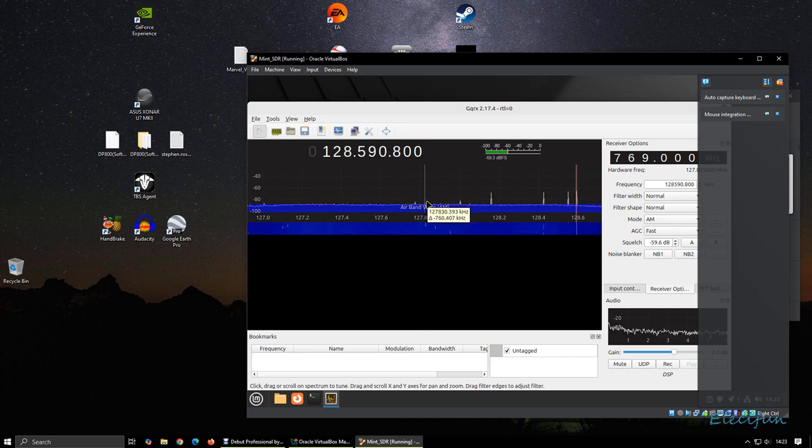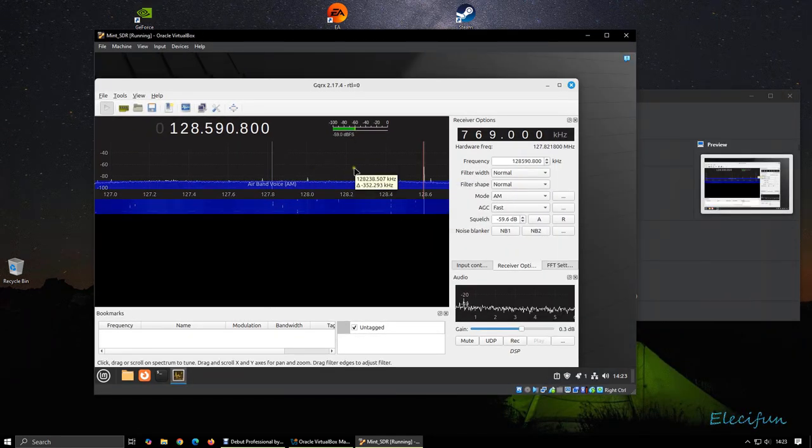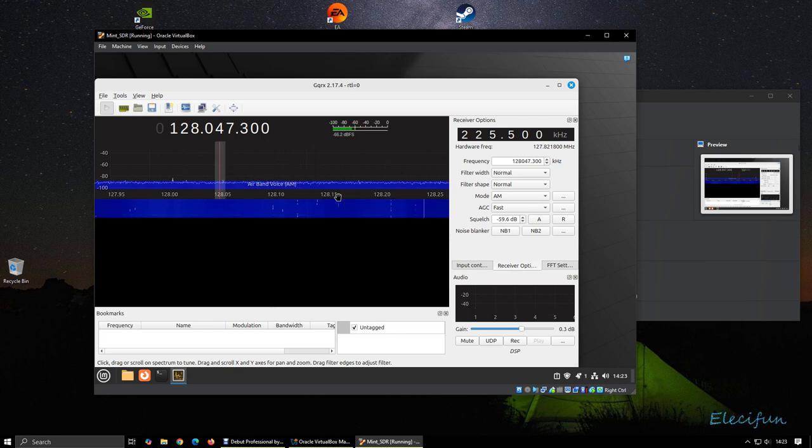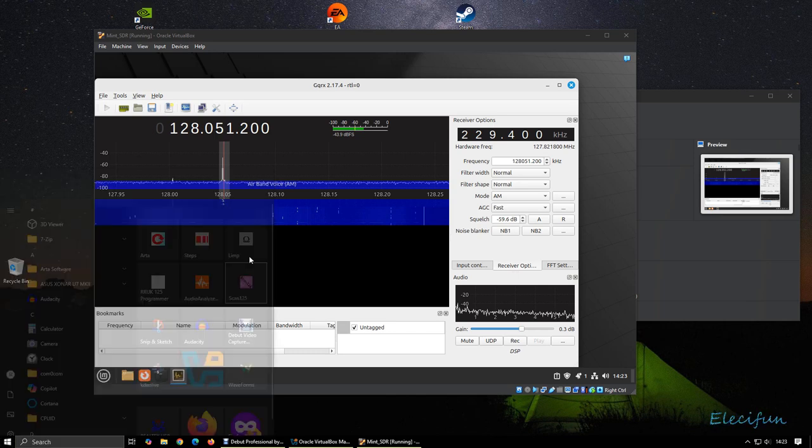As you can see, we can see here — and this is what I was doing in order to get my frequencies into the scanner. I just sat patiently, waited until I got a frequency, and then put that into the scanner. I made my life a little bit easier when I found a piece of software, and that software is called Scan 125.